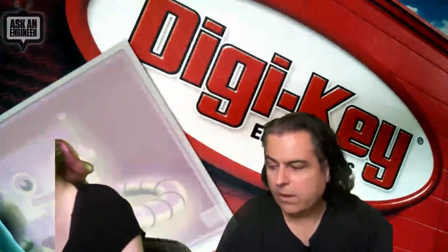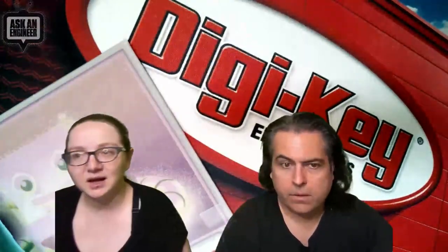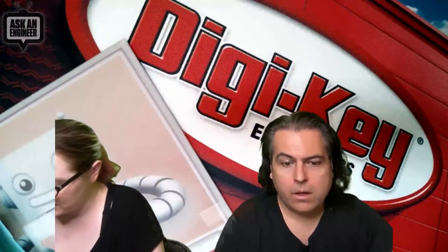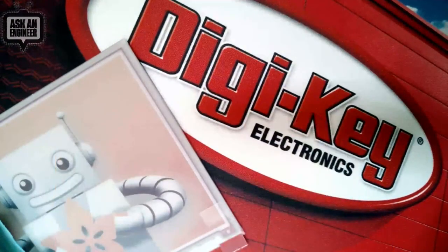The FUSB302 is going to be pretty neat. That's this week's top-secret stuff — now we're going to do some questions.